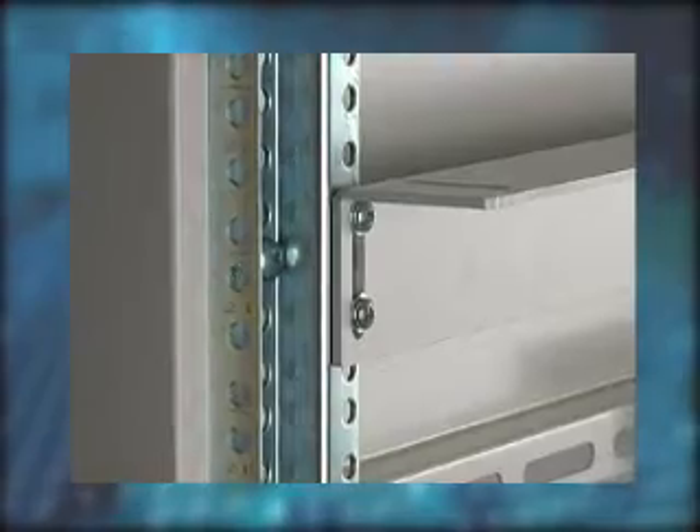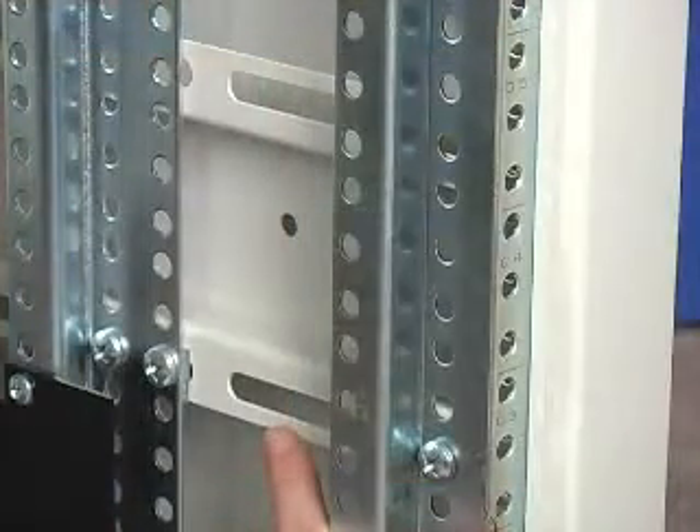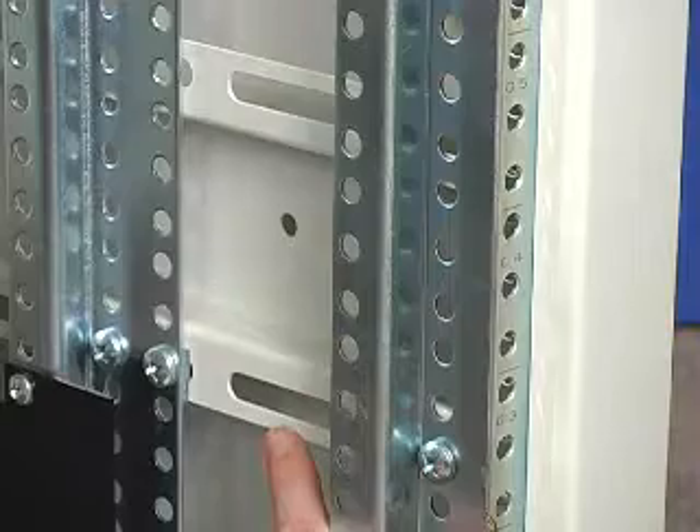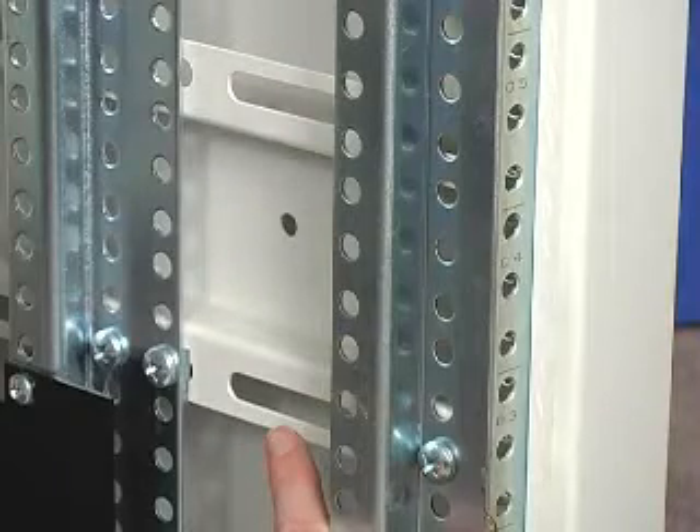All 10 series frames come with two pairs of multi-formed mounting angles. These mounting angles can be moved or adjusted to accommodate shorter rack mount equipment or equipment that needs additional rear support.